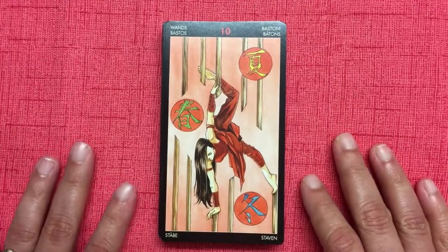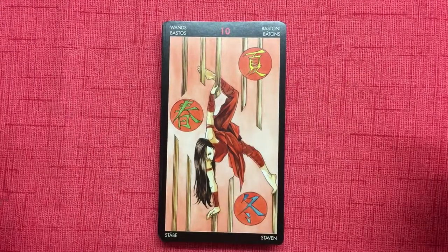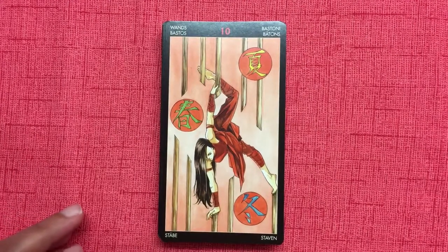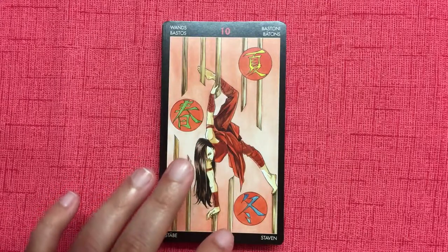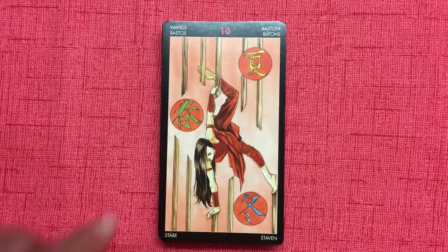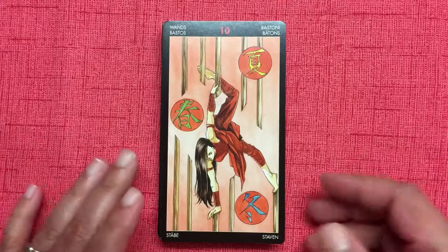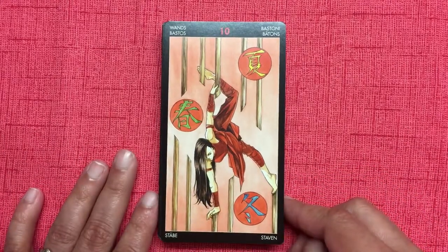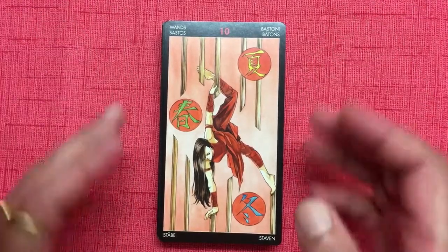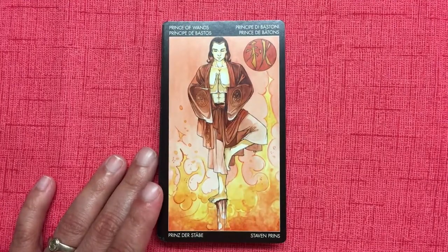So autumn — which talks about decline, stagnation, sunset, and old age — is missing from the Ten of Wands. Everything else is happening: there's new birth going on, summer brings growth and maturity, and winter brings closure. But there is no in-between stage between summer and winter — the decline is not there. It's pretty interesting. There's more growth than decline in this card.